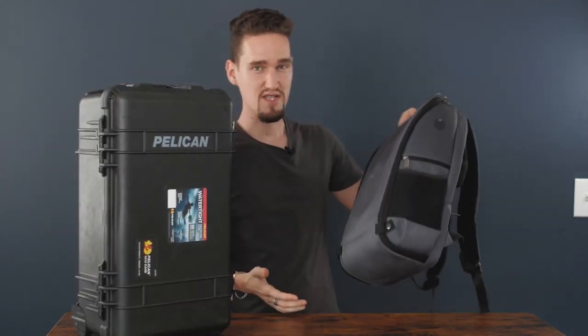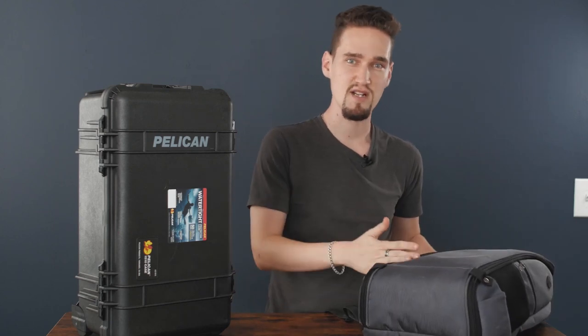Welcome guys! I finally decided to change my backpack to this case, and right now I'm going to explain why.